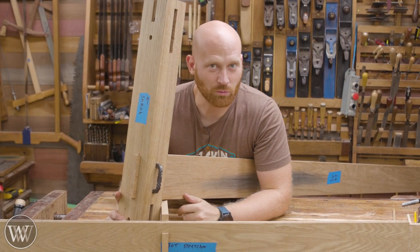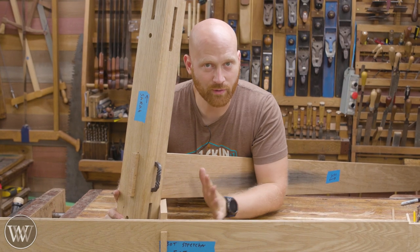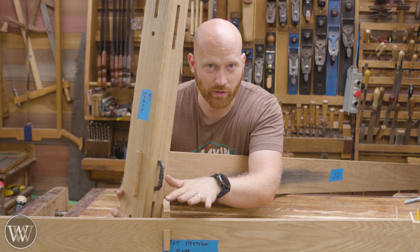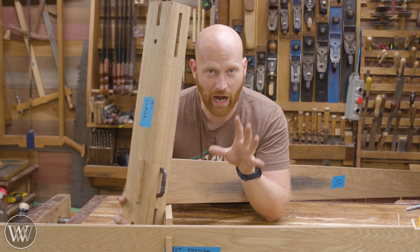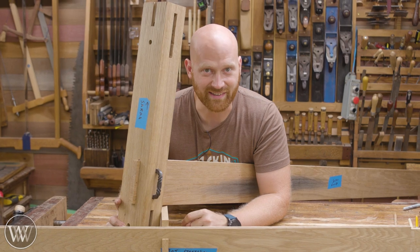Hey y'all, I'm James Wright and welcome back to Wood by Wright 2. Today we are making the joinery that actually connects the headboard to the footboard. We have one stretcher that goes from leg to leg and one stretcher that goes from stretcher to stretcher, and each one's going to take a little bit of different joinery. So let's dive in and take a look at that.